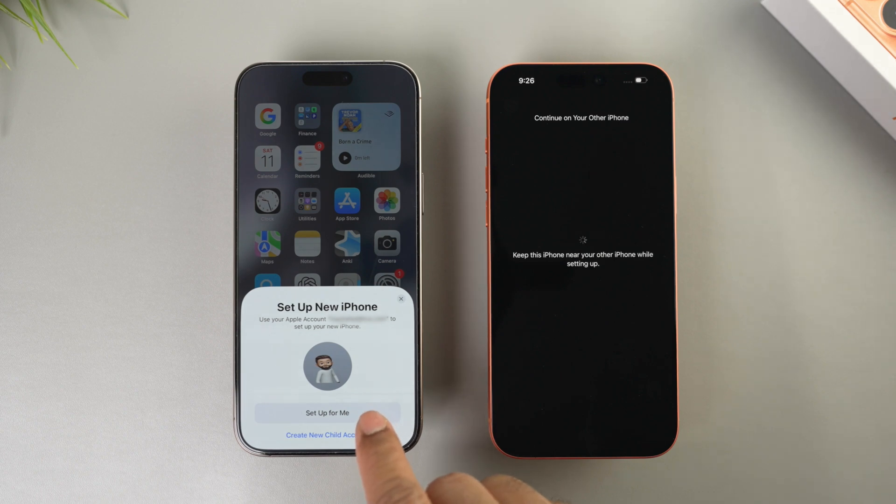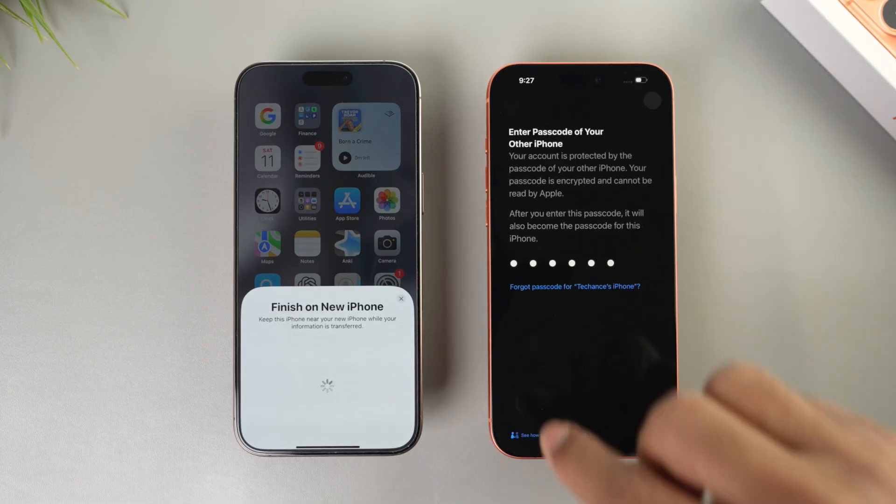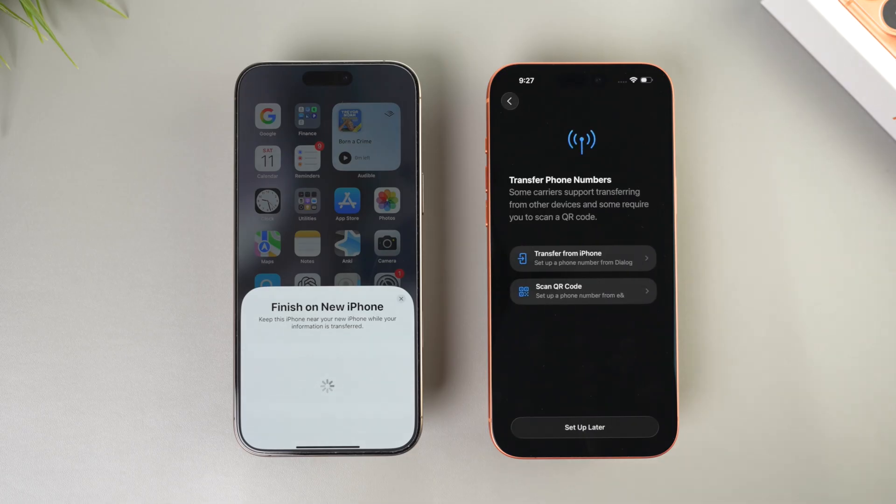Here you need to select whether you're setting it up for yourself or creating a child account — select 'Set up for me.' On the new iPhone, enter the passcode of your old iPhone. It might take a few minutes to get activated, then you'll see the transfer phone number screen.